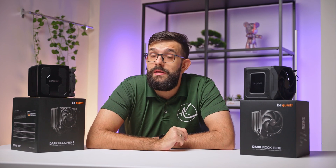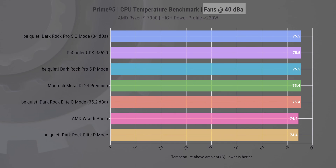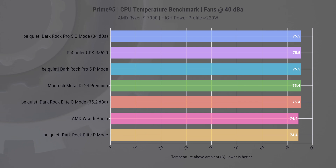Let's get into how it translates into cooling a 220W workload. At a consistent noise level of 40 dBA, the Darkrock Elite using P-Mode leads with 74.4°C, demonstrating its superior cooling efficiency, and the Darkrock Pro using P-Mode closely follows, maintaining competitive performance. Both coolers hold their own against the rivals here.